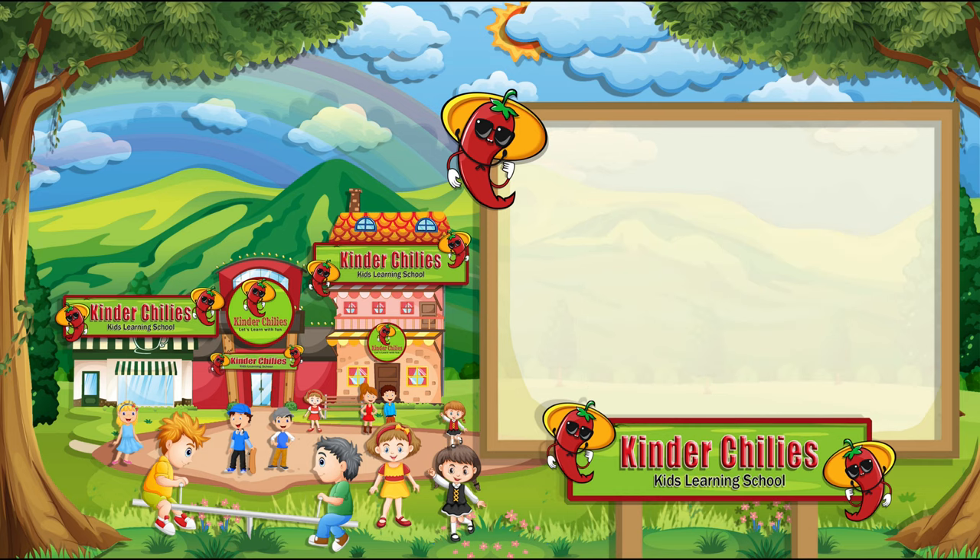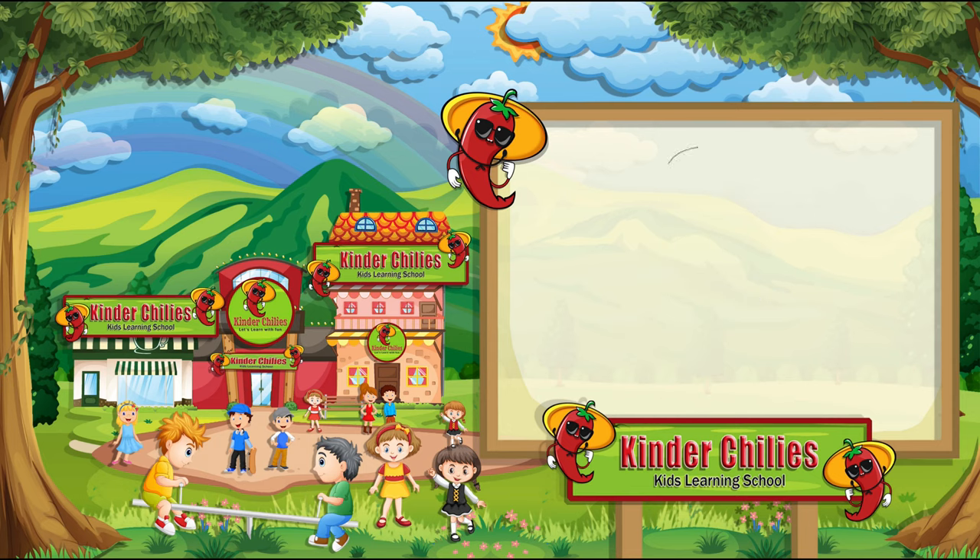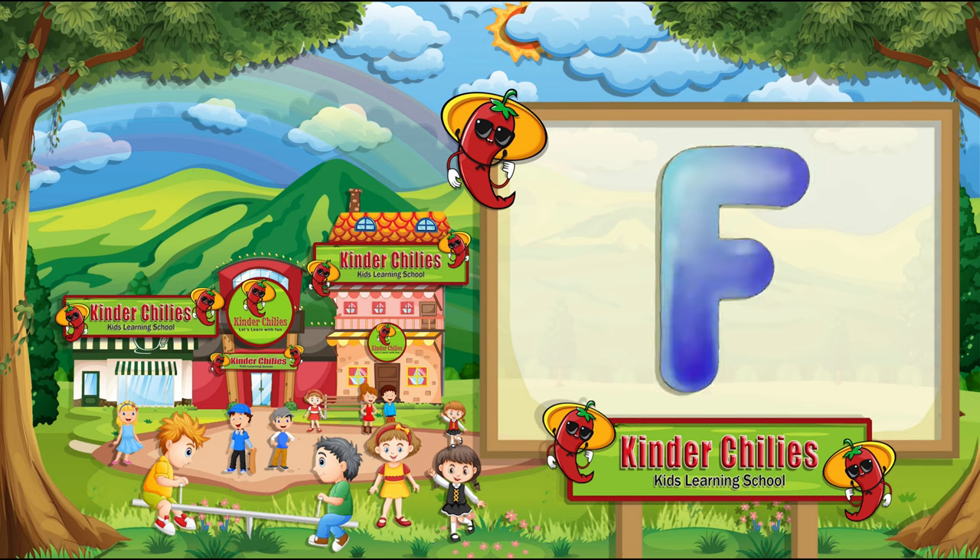Dear kids, now we are going to repeat this lesson. This is letter F. F for flag. It sounds F. Now, we are going to write F. First, draw the outline of F, and then color it.